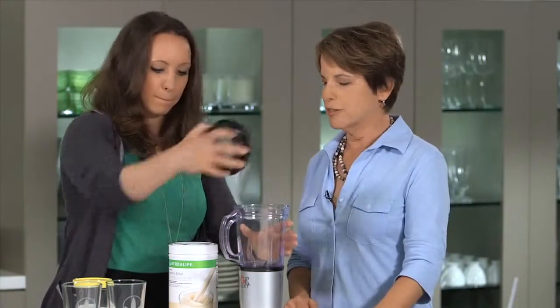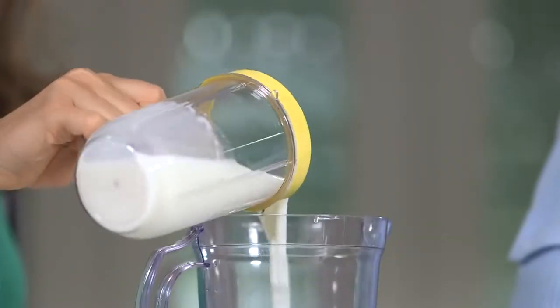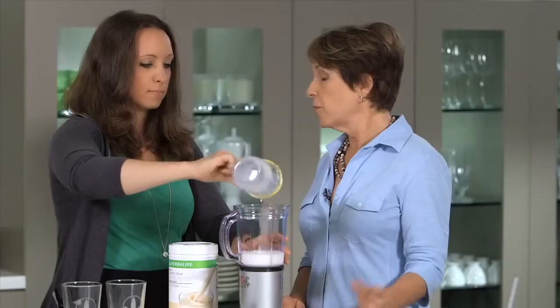So, we're going to take the top off the blender, of course. That's a good place to start, and we're going to add about eight ounces of milk to the blender. I'm using low-fat milk.